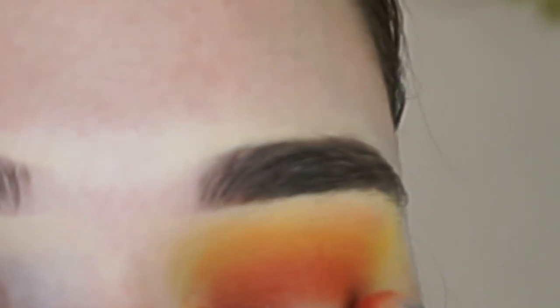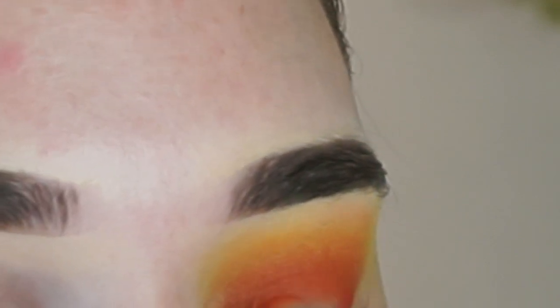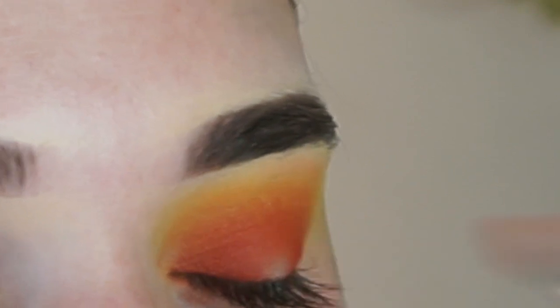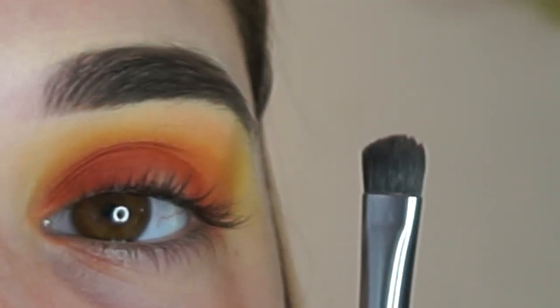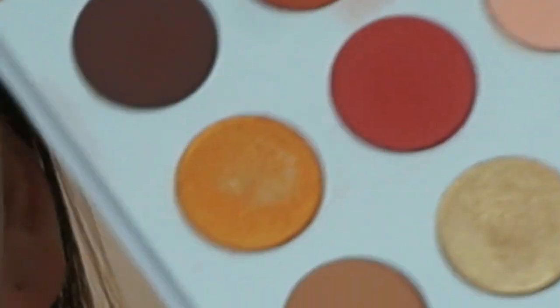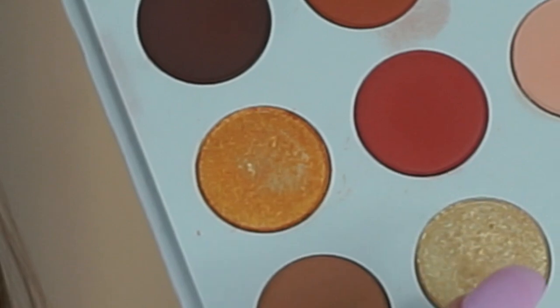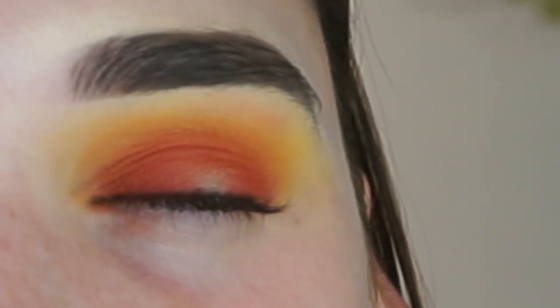You can adjust that to the intensity you like — if you want it really intense, just keep packing in color. Lastly, I'm going to take a flat brush and go back into this palette, mix the golden orange shimmer shades, and pop that in the center of the lid where we don't have any shadow yet.